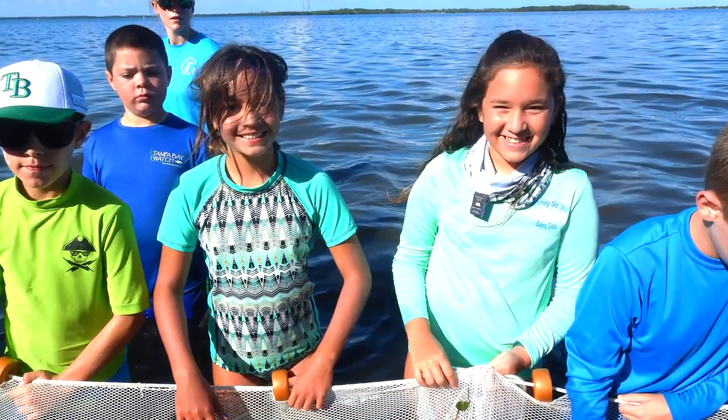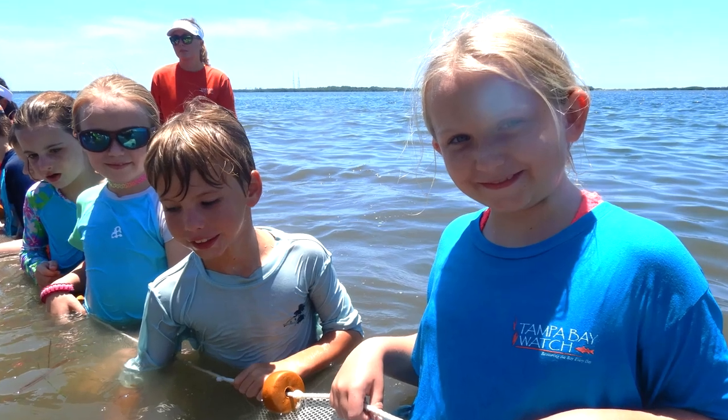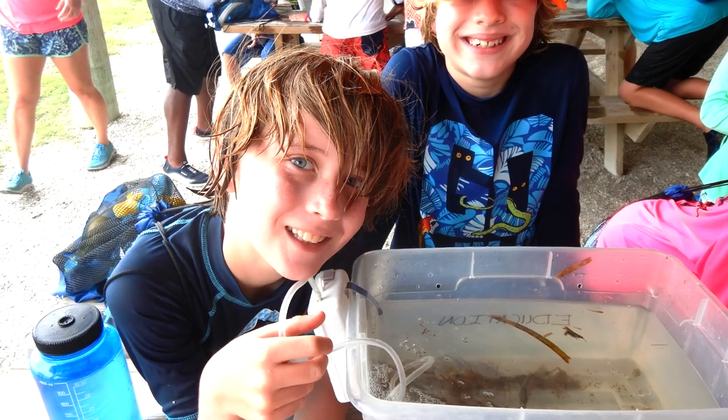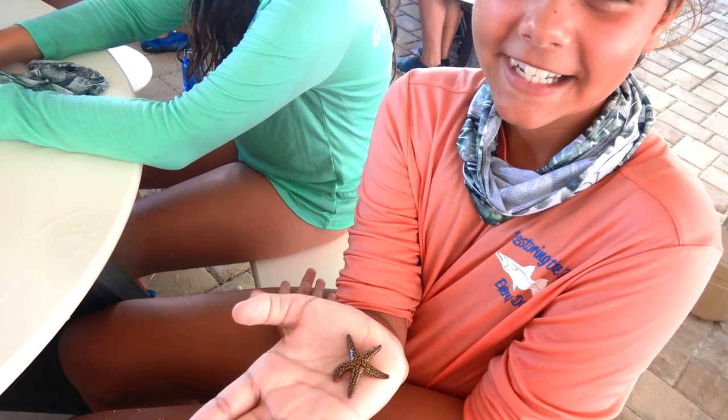Our hands-on seining program aims to educate students about seagrass bed habitats and the incredible biodiversity of marine ecosystems, all while empowering and encouraging our students to act as environmental stewards of the Tampa Bay Estuary. Thank you so much for joining us for our seining lab. We can't wait to have you back in our classroom. Please consider donating or becoming a member so we can save the bay every day!